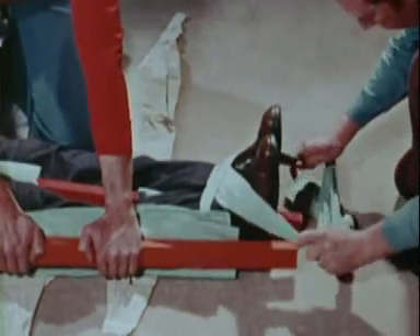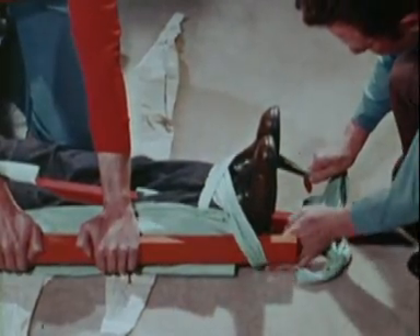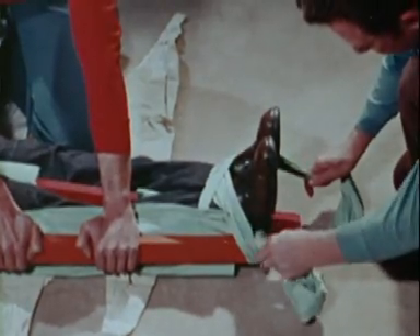Untie the first bandage from around the ankles and feet and tie it again to hold the bottom of the second splint.